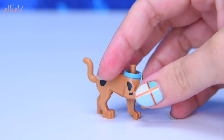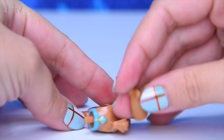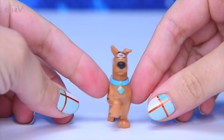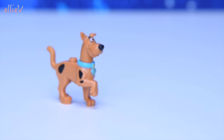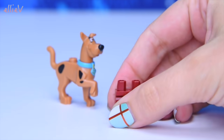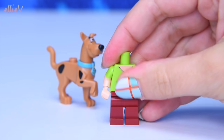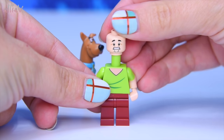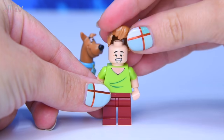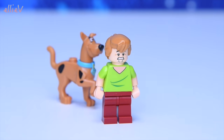We've got Scooby-Doo. Of course we do, because it wouldn't be a Scooby-Doo set without him. And he is in his standing up position with his little paws up. The set also comes with Shaggy. Let's see what we might have special about Shaggy in this set. Here's his smiley face. Here's his really scared face, with his scared eyebrows.